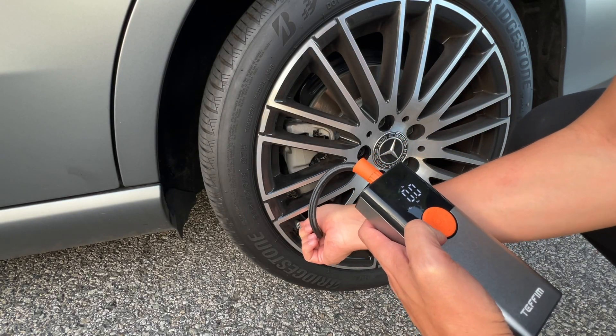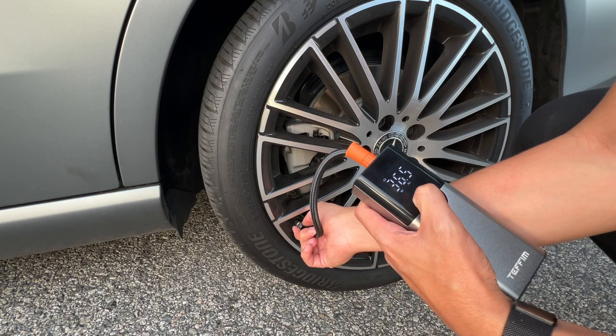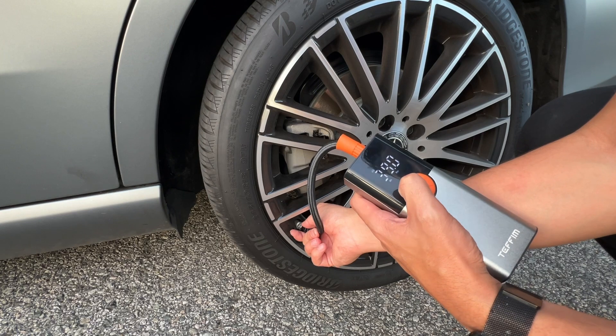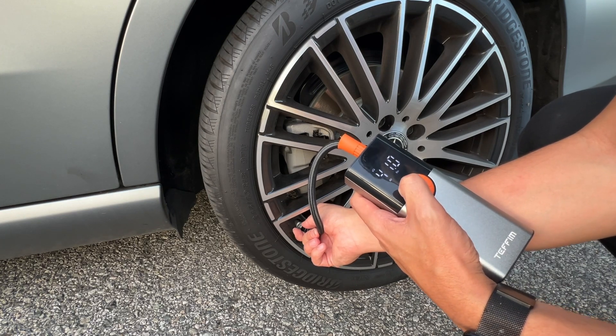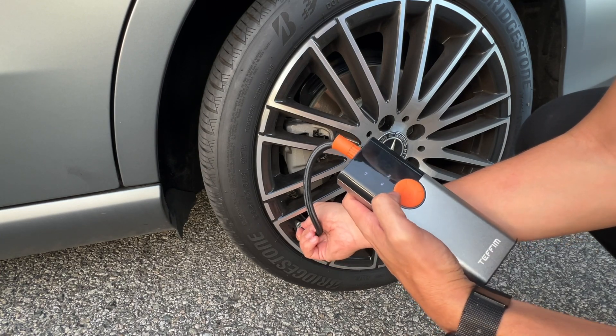One of the really neat things about this is that it's really easy to attach to your car tire. You're able to set what PSI you want or change it depending on what setting you like. And then once it hits the actual PSI, it automatically stops on its own.